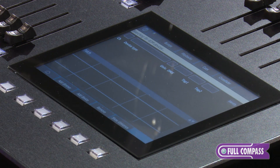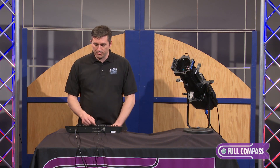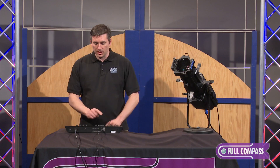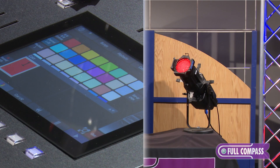Right now it's telling me I need to go to Patch. The fixture I have connected to the console right now uses RDM, so it automatically populates here. If I had more, you'd see a list. This allows me to simply press the button, or I could enter the channel number for where I want it, and that simply — I now have control of that fixture, and I can change its color.